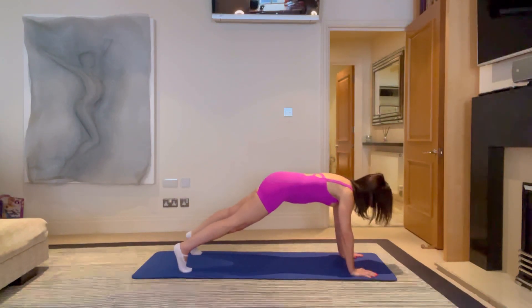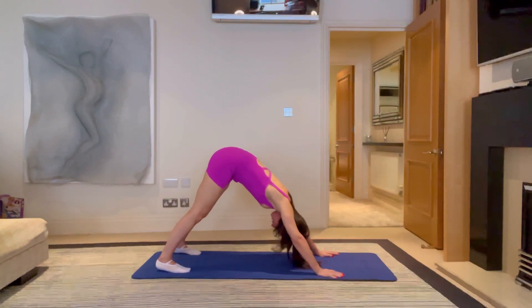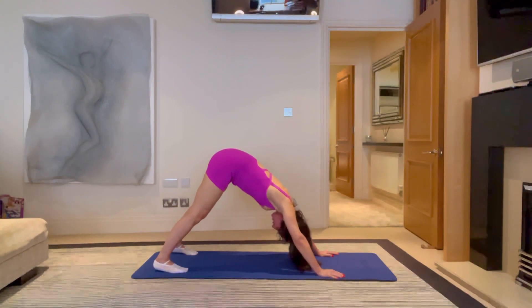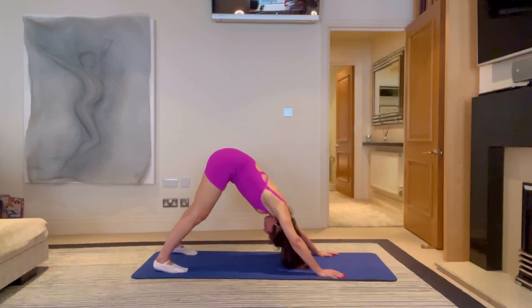Open the feet wider than shoulder width. Breathe in, push the floor, come up into your down dog. Drive the heels down. Walk your hands back towards your feet and find that pyramid position — your down dog position. It's a really active stretch, so you're constantly trying to bring your chest through to your knees. Scoop your stomach in and really draw the chest through on each breath out.